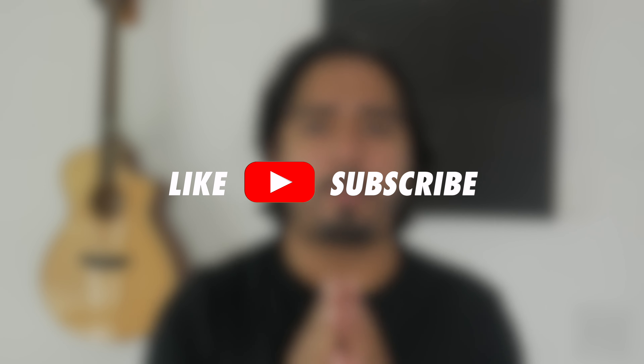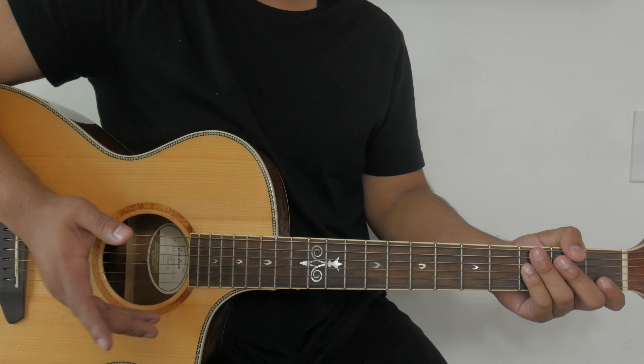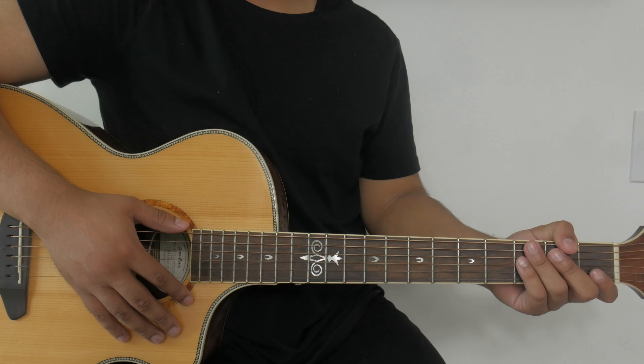Hey guys, if you're liking this video so far don't forget to hit the like button down below. And if you haven't subscribed to the channel yet, it would mean so much to me if you hit that subscribe button and the notification bell to get notifications for future videos. Now let's get back into the lesson.